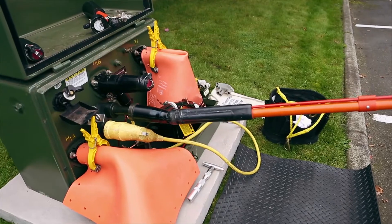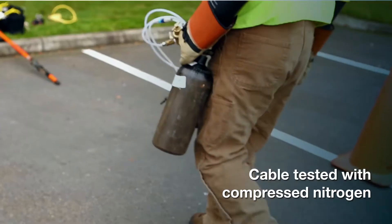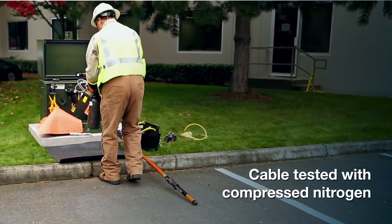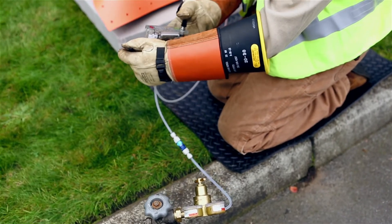At this point, the cable section may be re-energized into load-carrying service. The cable segment is then tested with compressed nitrogen to evaluate its internal flow resistance and to test its ability to hold low pressure.